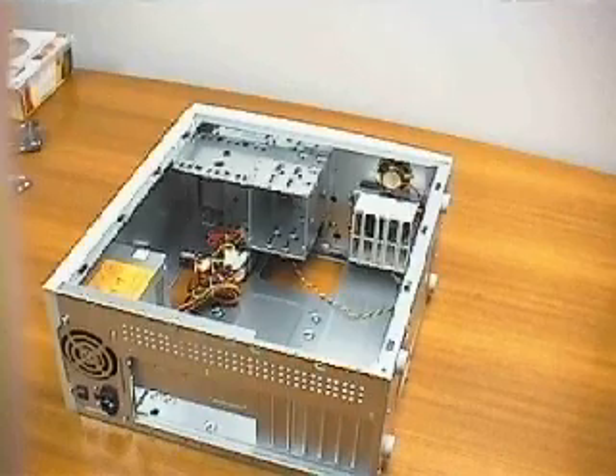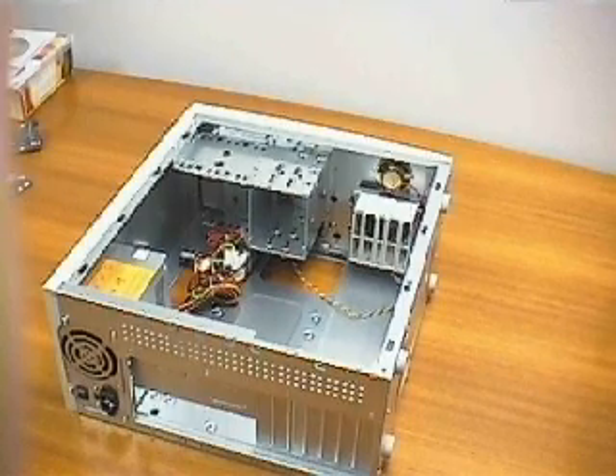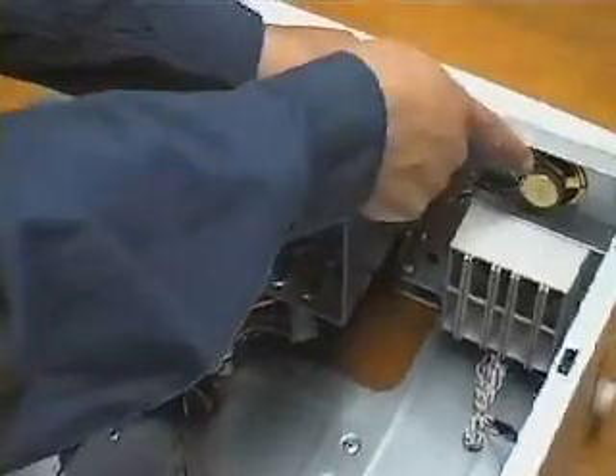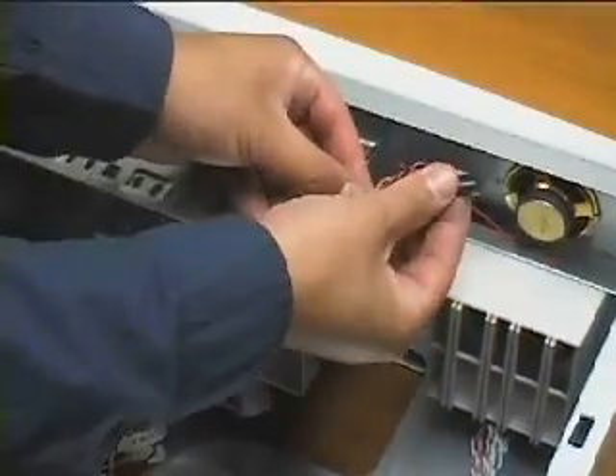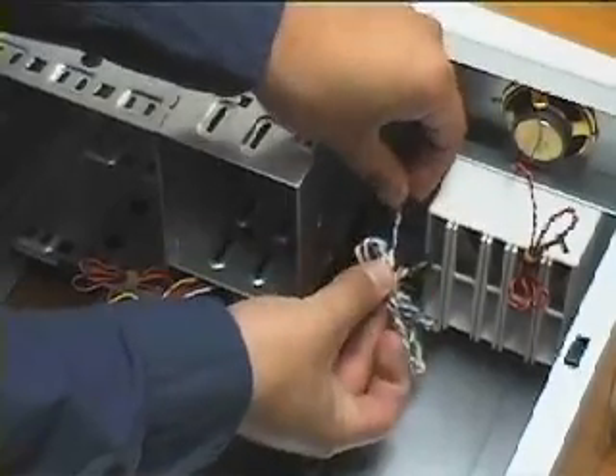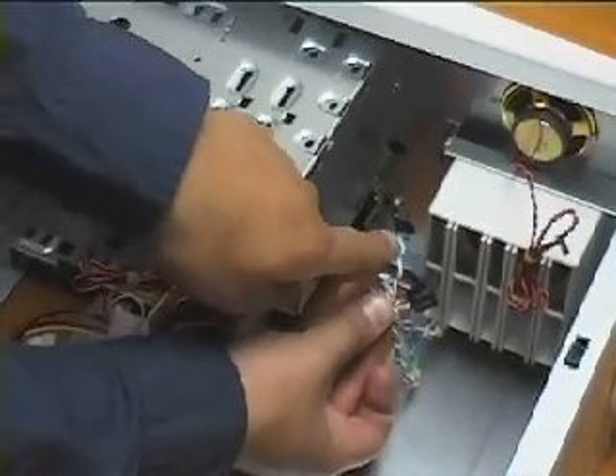Now I will give you a quick orientation about different areas and connectors of the case. My case has a speaker already installed. You may have to snap the speaker into place yourself — it is very easy. There are more cables for the motherboard.